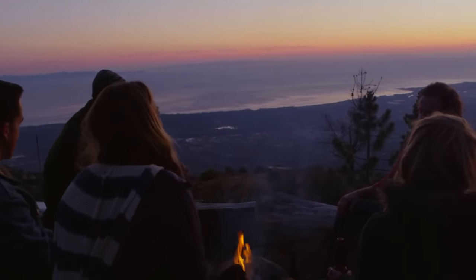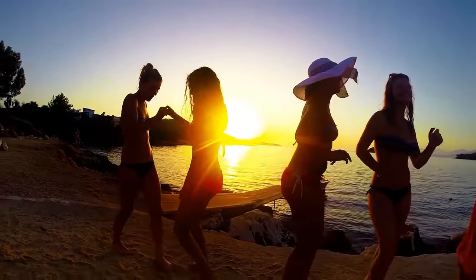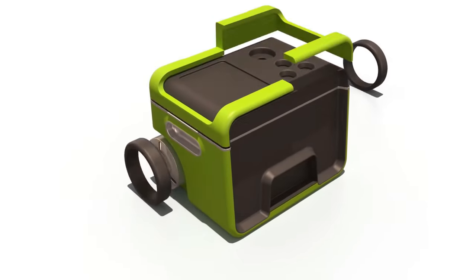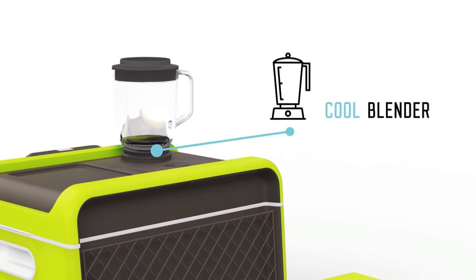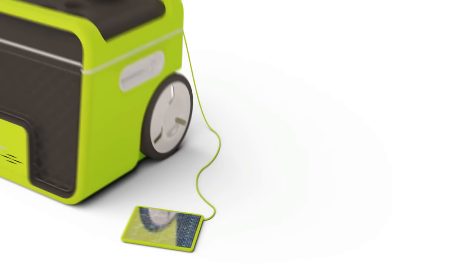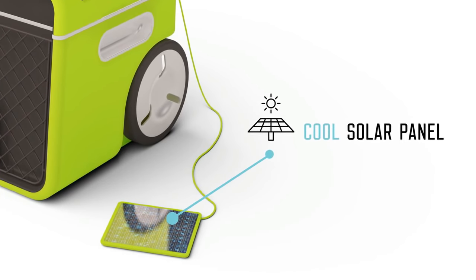Hot summer days and nights just got cooler. From backyard to beach, lake to tailgate, camping to crazy festivals — Johnny brings the party anywhere. Johnny's been designed with love and it shows. He cares about you and the planet. Some of his cool features include making refreshing smoothies and cool cocktails with his powerful two-speed blender. Johnny's solar panel keeps him charged by renewable energy while everybody is chilling in the sun.